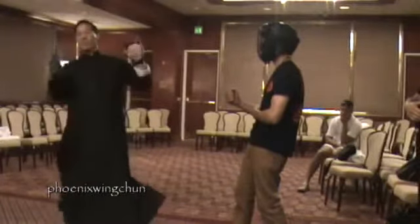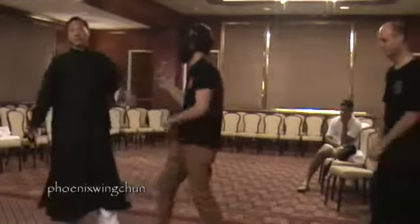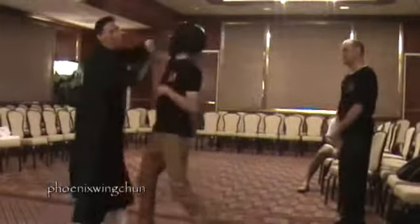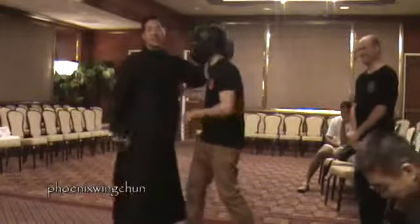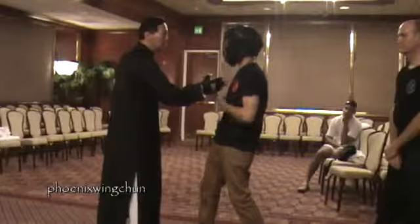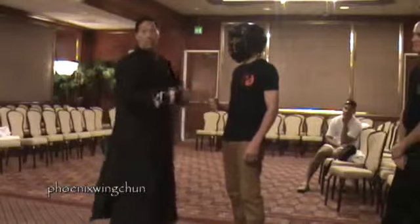This outside punch is very powerful — we come in here. We aim at the temple. Even if you swing at me, it's like something goes inside and hits you — like a mountain, small hole outside, inside blow. The impact mixes like a firecracker. It's not good for your brain.